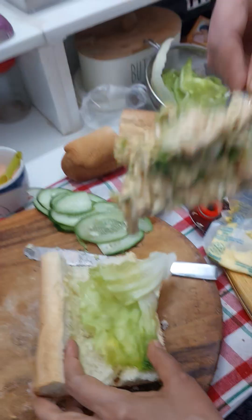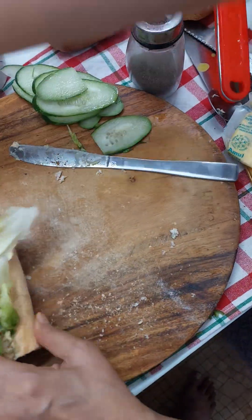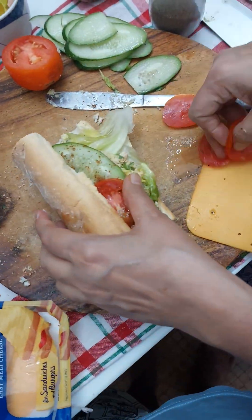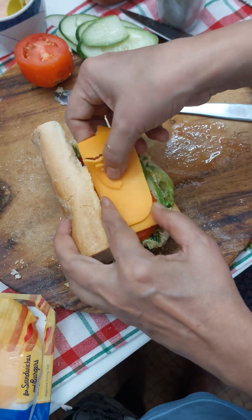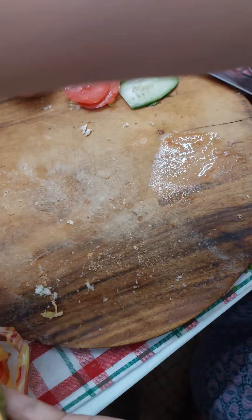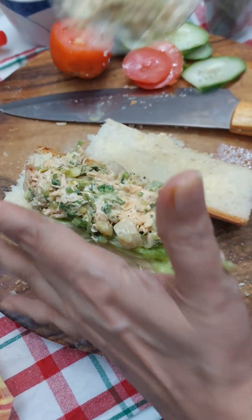I am going to grill this in the microwave, so I have kept it very simple. I also tried toasting it, but that wasn't a very good idea — because the baguette is very big and it doesn't fit well in the sandwich toaster. So grilling in the microwave or in the oven is the best thing you can do. And believe me, this was super delicious and very healthy as well. It is shown ahead in the video — it's super, super easy.